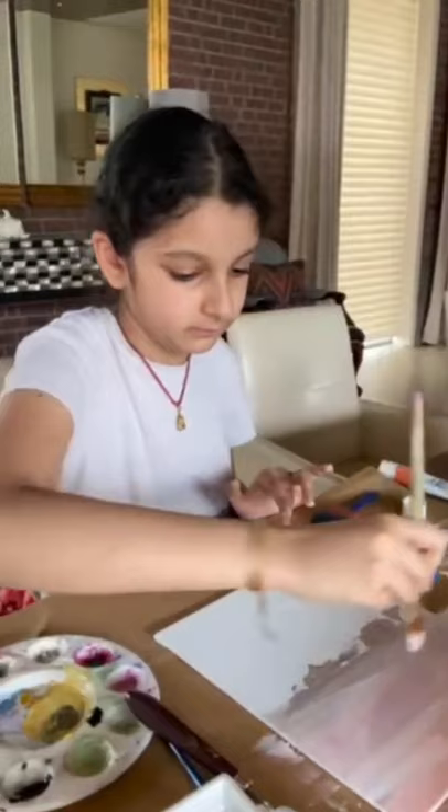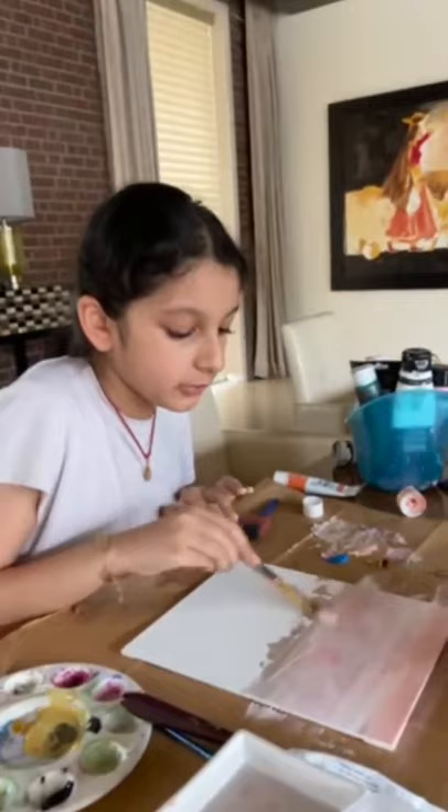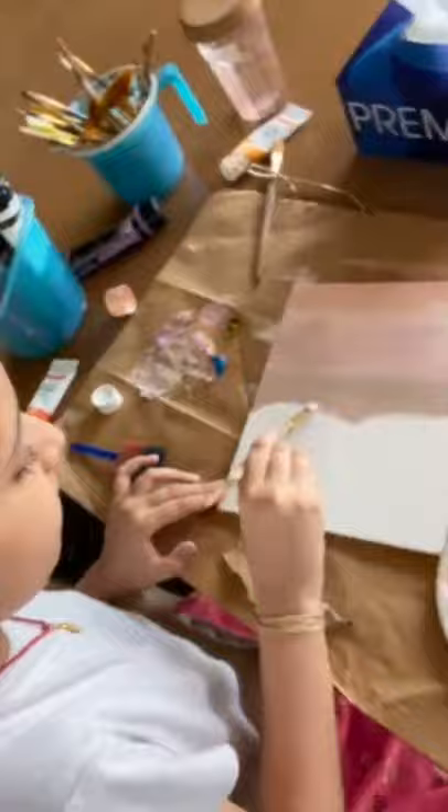Take the brush and slowly start making strokes toward this side. Now take some more water and start moving the colorful part downwards. Now the dull color will have some color, so now you can start to blend it again. Once you're done with that, take a bit of water and start making a mountain-y kind of curved shape.